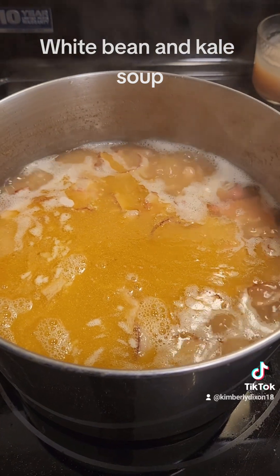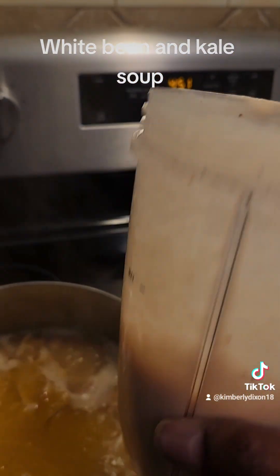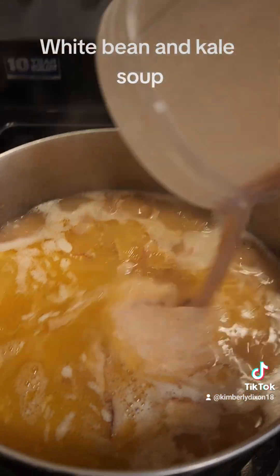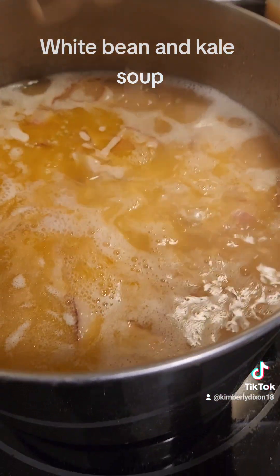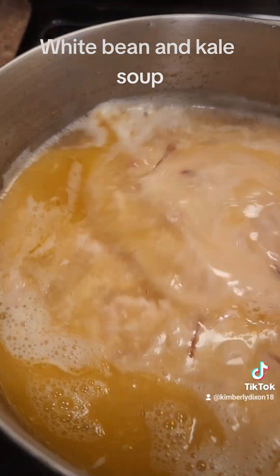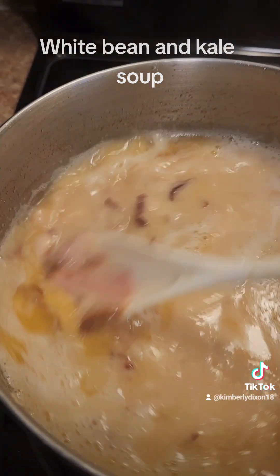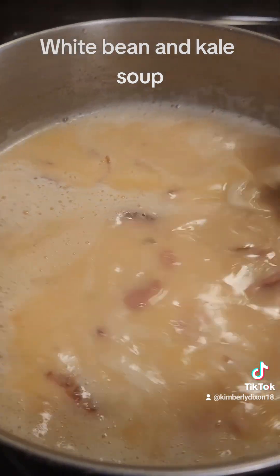Now that the beans are completely ready, I pureed a half a cup of beans to give it a thicker consistency. The soup is perfectly fine without doing this — you can use pureed beans, heavy cream, or milk. See how the consistency changed? Now it's like a creamy soup, and I like mine to be creamy.